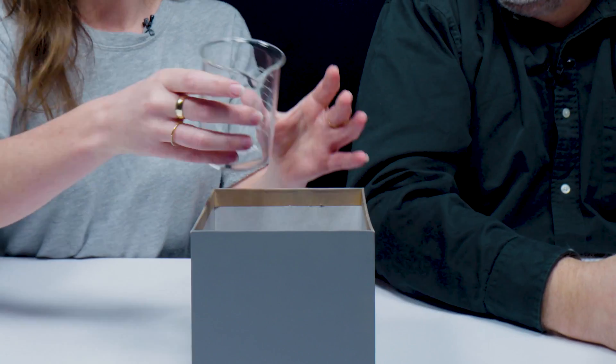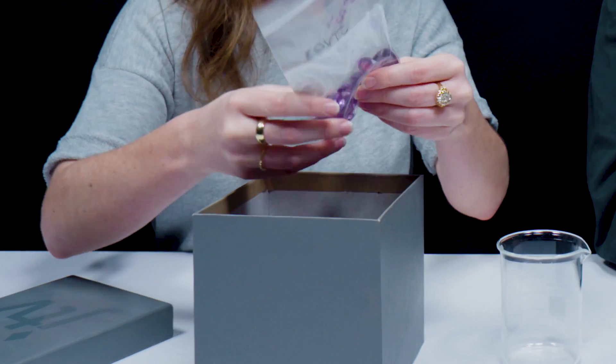Are we gonna turn invisible today? Well, we're gonna try to turn some things invisible today. I like that. And that's what's in the box. I think we're gonna get sciency today. Oh yes, we're definitely gonna get sciency.